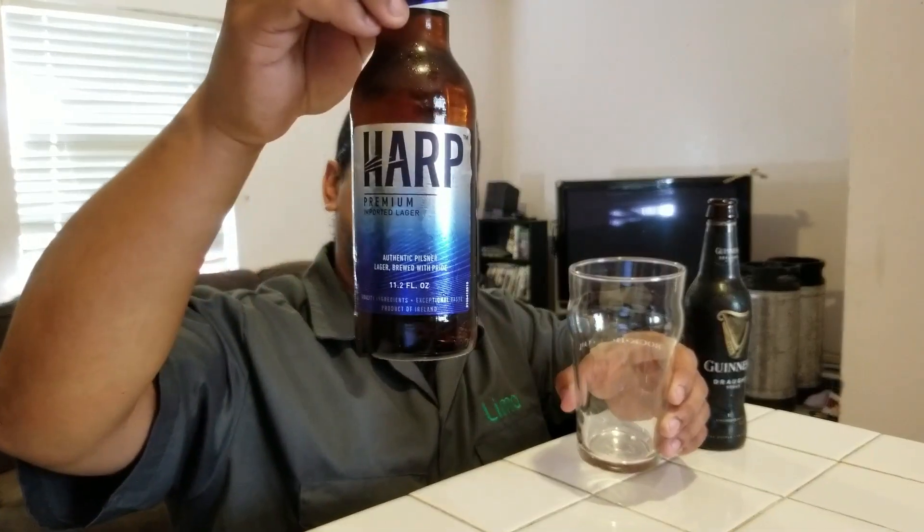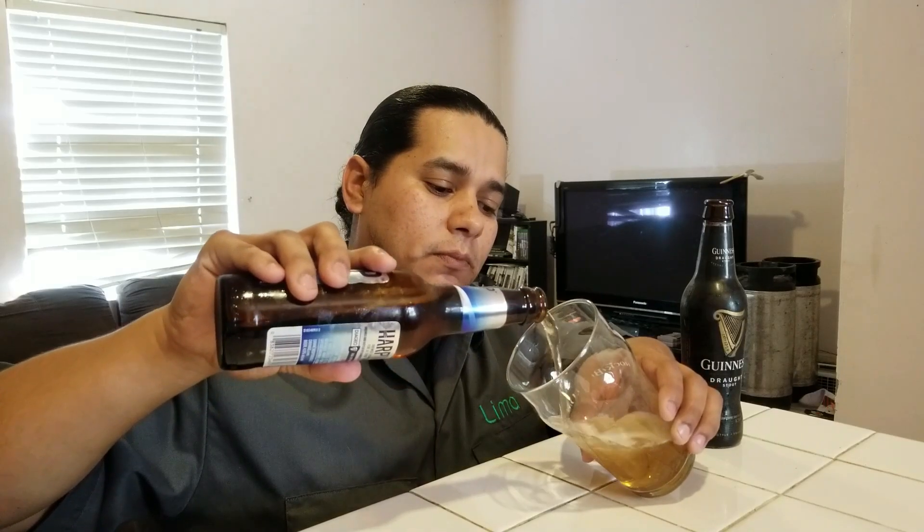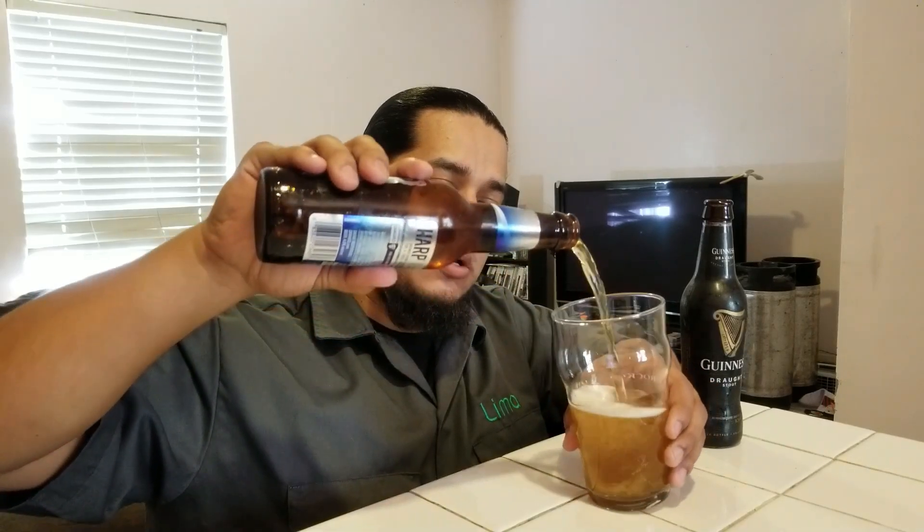And that Harp's lager — mixing them both is the idea. How we mix them matters; we're not just going to pour them. I know a lot of beer breweries sell the Black and Tan already pre-mixed, but we're not going to do that. We're actually going to achieve that separation of black and tan. First, what we want to do is get a light beer — this is the Harp's lager — and pour that at the bottom, about half.